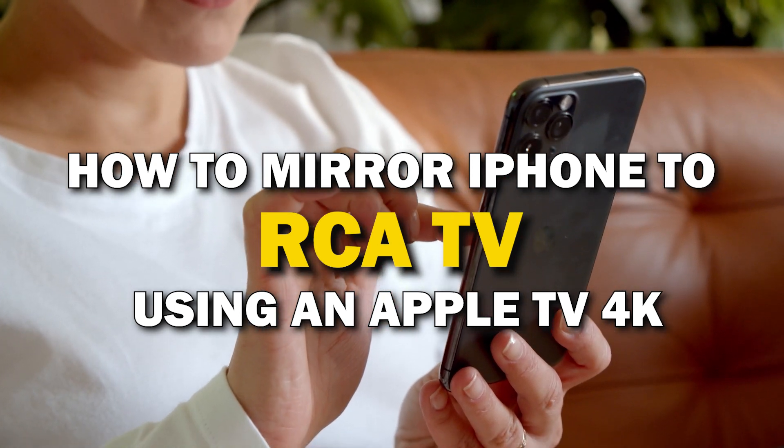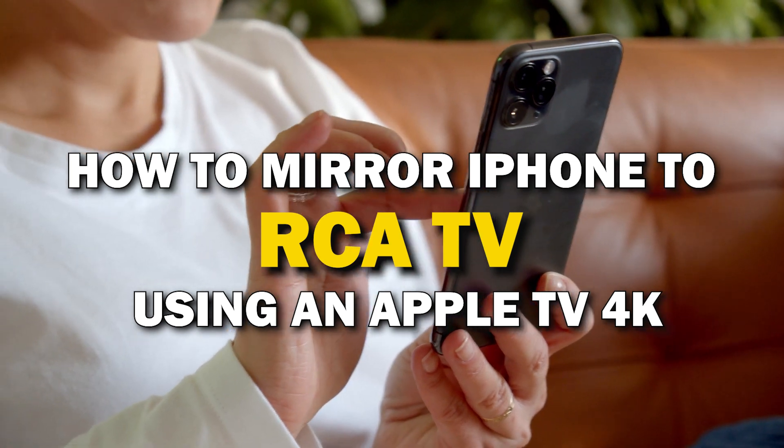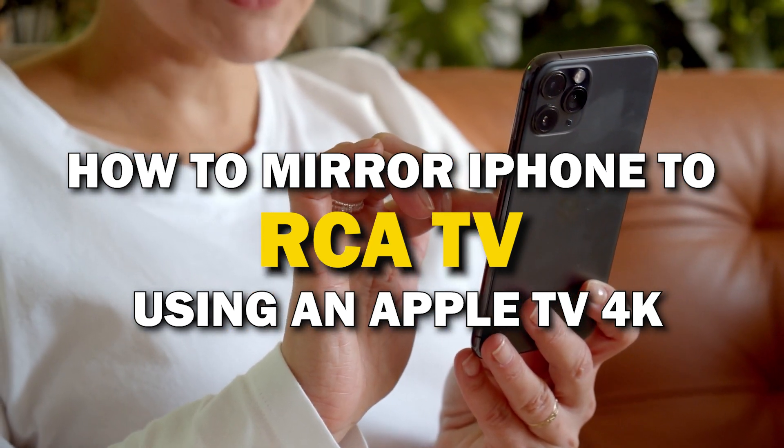In today's tech video, I'm going to show you guys how you can easily mirror your iPhone using an Apple TV 4K on your RCA Smart TV.